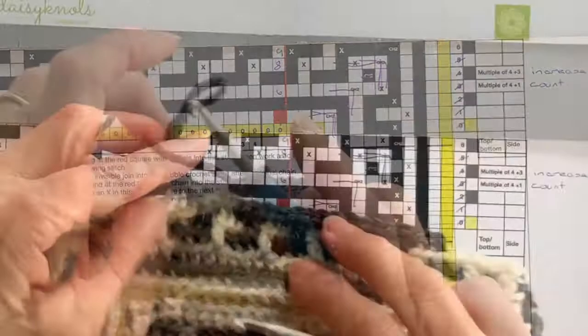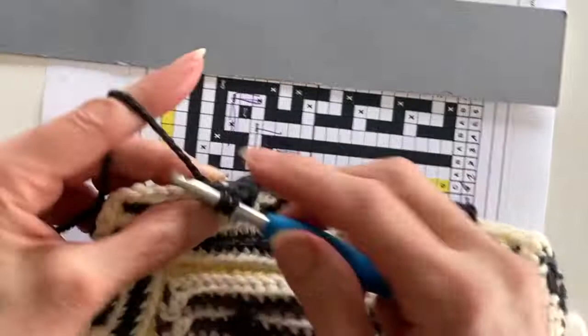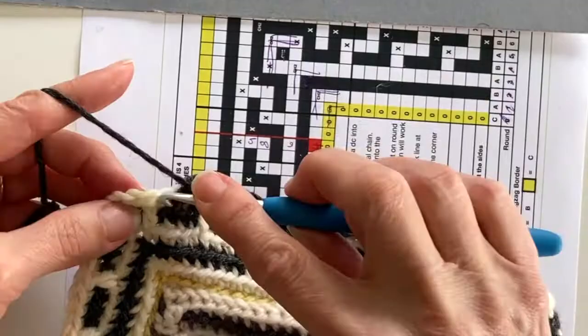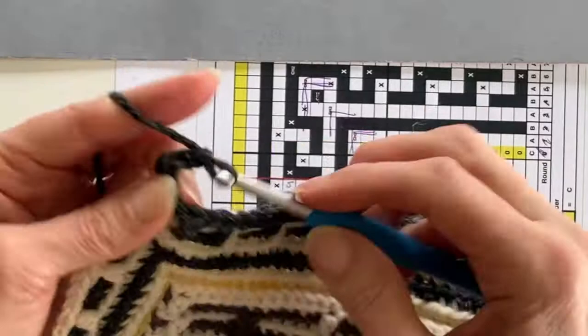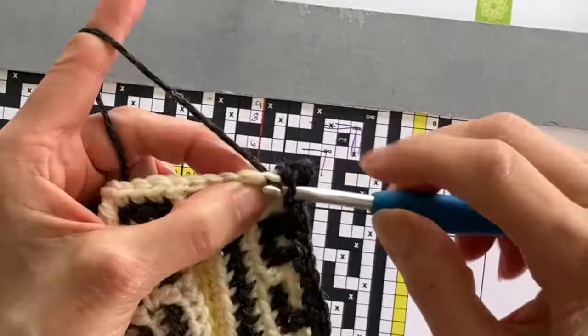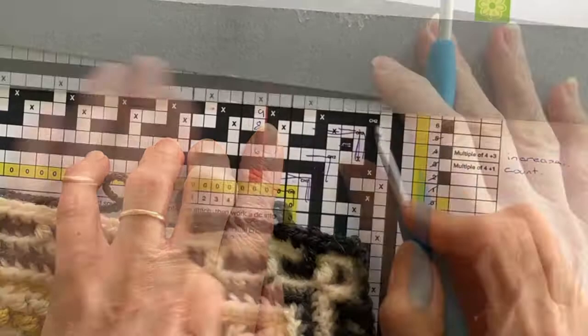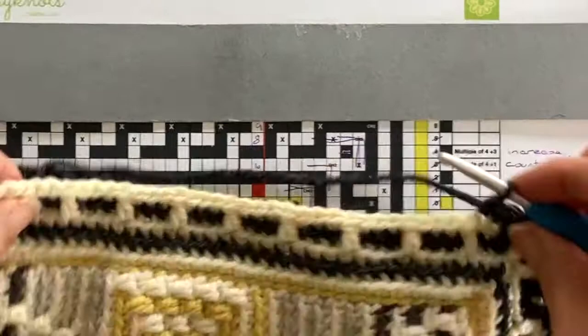We are now seven stitches from the corner, so we're ready to start our corner pattern. The corner pattern for this round is: one double crochet back loop only, one drop treble, one double crochet back loop only, another drop treble, then three double crochet back loop only stitches, and that takes us to the corner two chains. Once around the corner it's three double crochet back loop only, completing the corner section for round six. Continue working the four-stitch pattern repeat until the next corner, paying particular attention to the chart at corners. Round six is now complete.